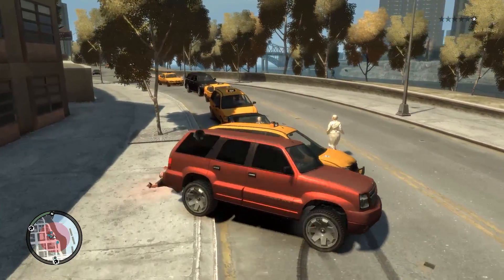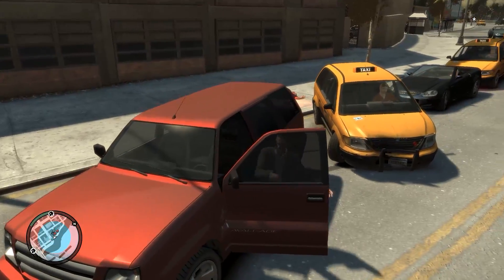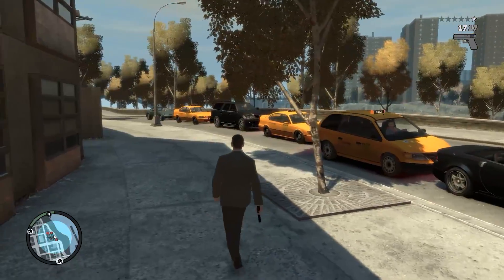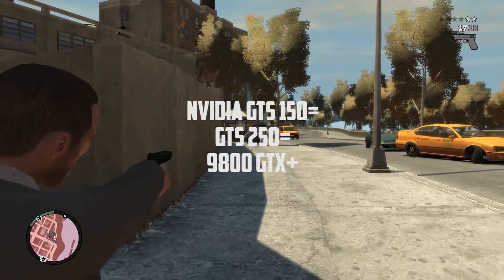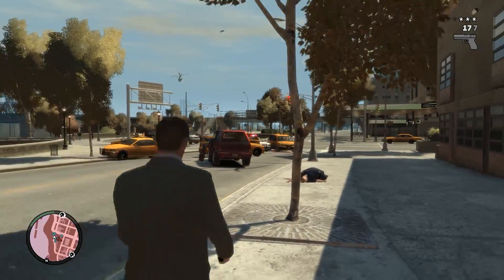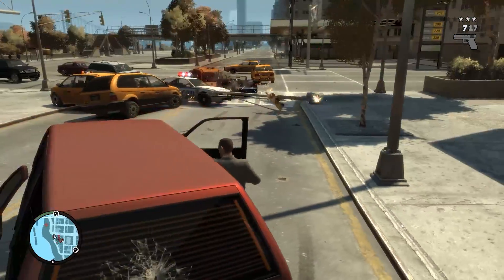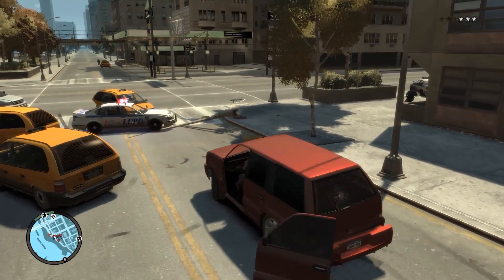Like all OEM GPUs, some of the 100 series were just rebrands — some with improved thermal designs and others with different memory clocks. The GTS150 is based on the GTS250, which of course is what became of the 9800 GTX Plus. Based on that, the GTS150, the best card in the 100 series lineup, should perform somewhere between the two, but it's worth remembering that they are all lacking DX11 support.